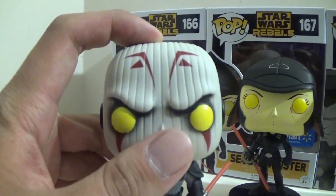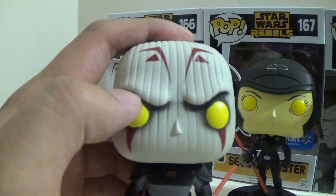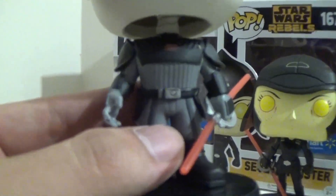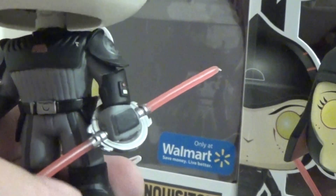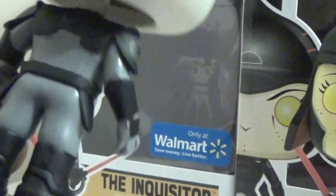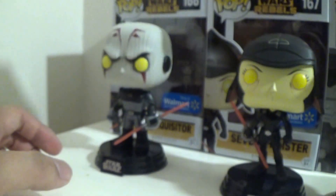He looks very cool, I gotta say. I just love all the paint on his head with the red stripes, and the glaring eyebrows look good — he has the glaring yellow eyes. His outfit is very detailed, I love it. Each of the Inquisitors come with these special-made lightsabers that they use to hunt down and assassinate any remaining Jedi in the galaxy. You have your little stand that each character comes with. They can come off the stand, and believe it or not, he can indeed stand on his own without it.